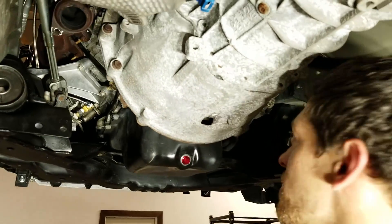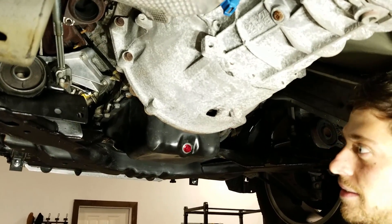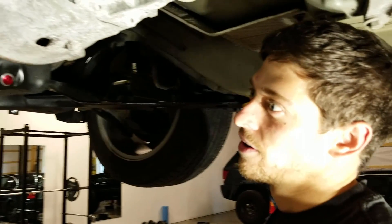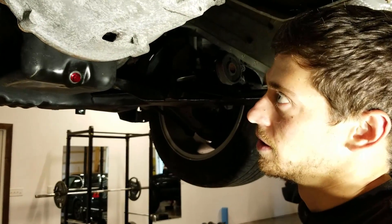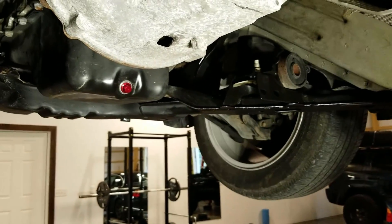I drilled out the studs that broke and it was horrible because the studs are hardened steel, so you have to use hardened drill bits. I used cobalt drill bits. I broke like seven of them. It took like eight hours probably. The better way would have been to use a torch to burn it out, but I don't have a torch. So next time.